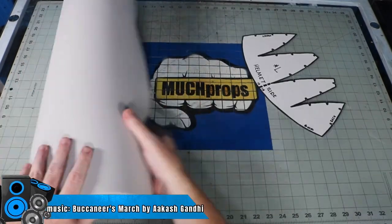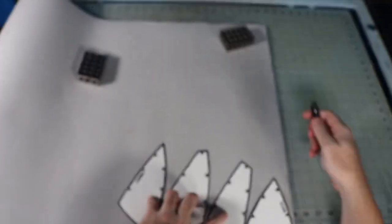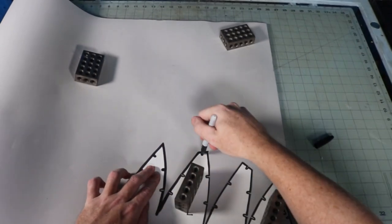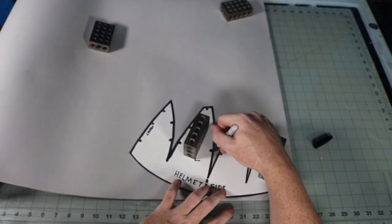I'm going to start out by making the cap of the head. On my template, I try and make things as simple as I can and keep the pieces as few as possible. They are always free and in the description of the video that they go along with. Download it, cut it out, and then trace it onto your materials.